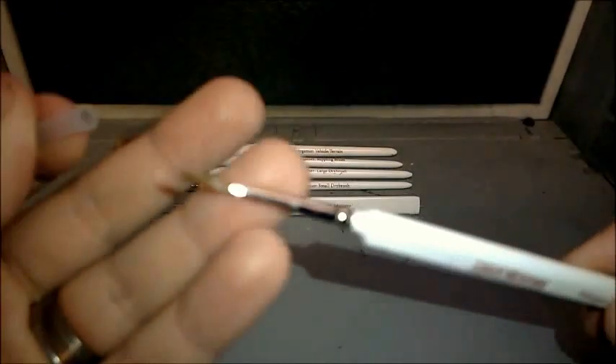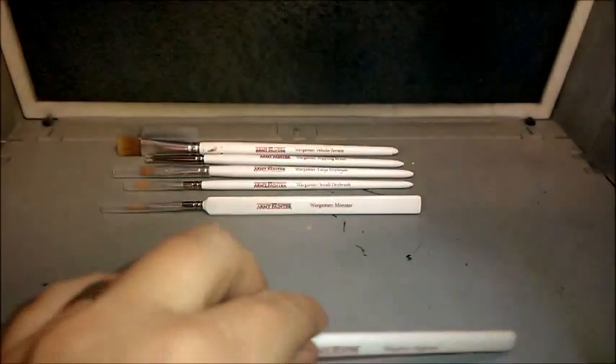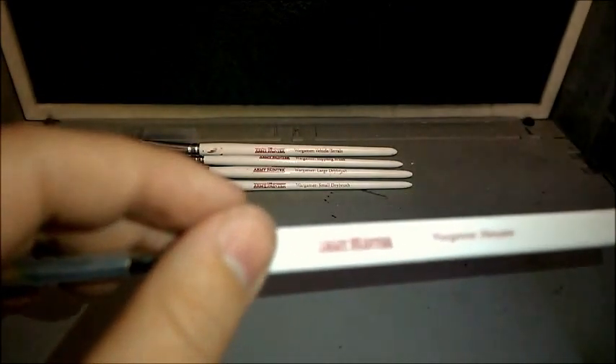You've got your Regiment brush next. The Regiment brush is considerably bigger than the Character brush — it's just good for base brushing basically. I purchased the whole collection in a pack, which is why I have all of them. The Monster brush is brilliant — if you're highlighting tanks or, as the brush says, painting monsters. If you do Tyranids, this is the brush for you. Good for dragons, trolls, war machine vehicles.